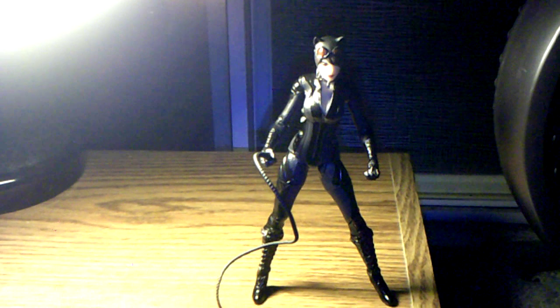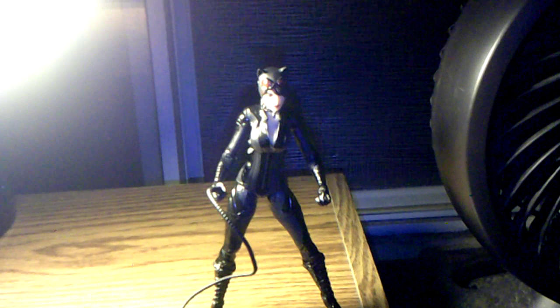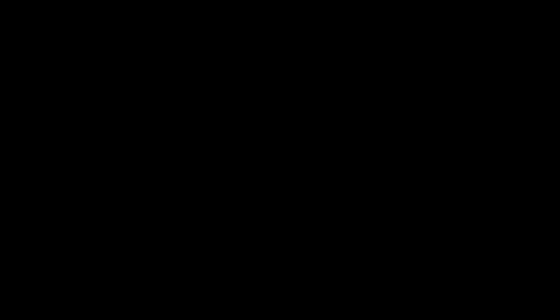This is my quick review on the DC Collectibles Batman Arkham Knight Catwoman figure. Hope it was helpful. If it was, please hit the like button, subscribe, leave a comment — I definitely appreciate it. Follow me on Twitter; my Facebook profile will be in the description below. Thanks for watching and I'll catch you guys next time.